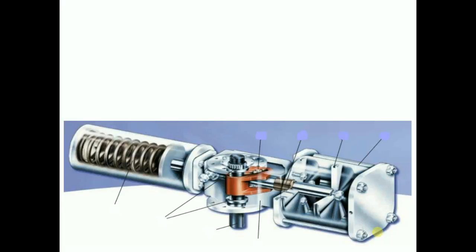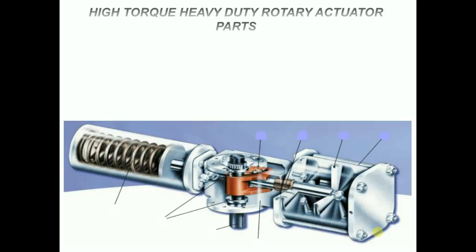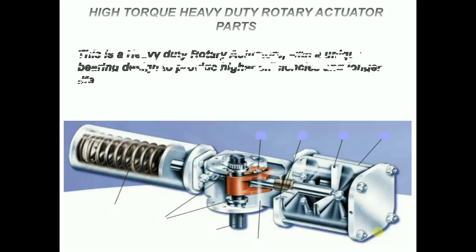Hello everyone! Today I want to explain about the different parts of a rotary valve actuator. This is a heavy-duty rotary actuator with a unique bearing designed to provide higher efficiencies and longer life. Do you know about the different parts of a rotary actuator?